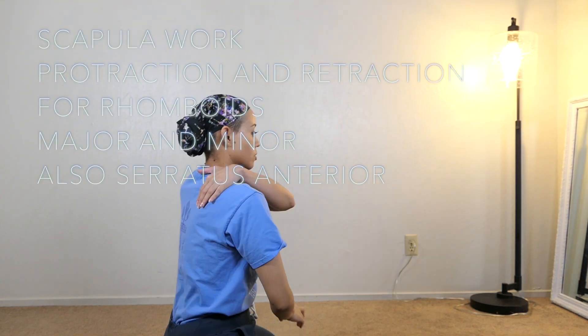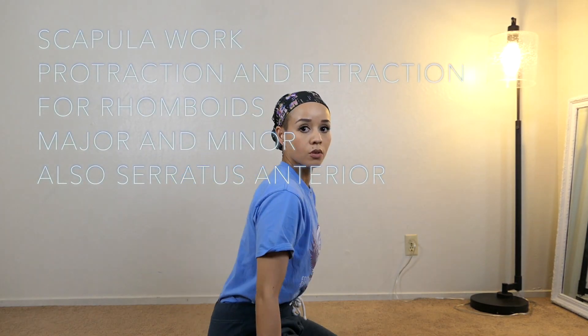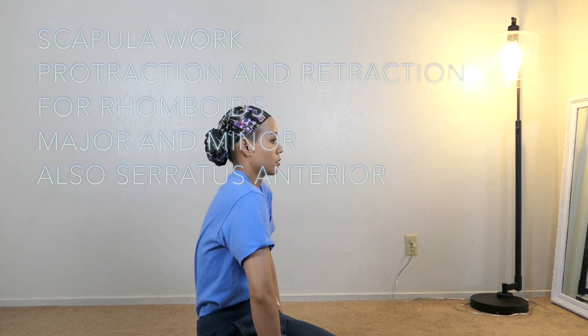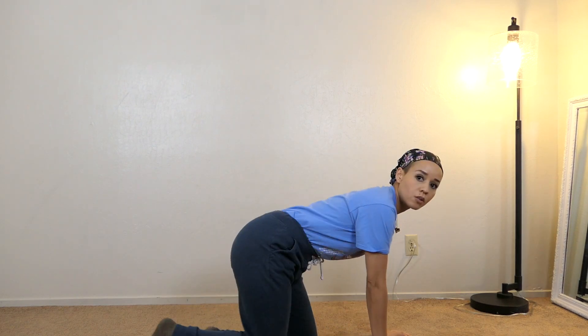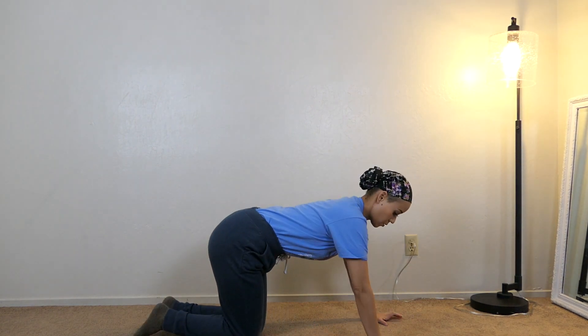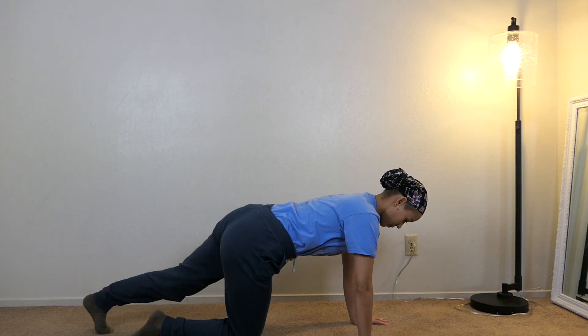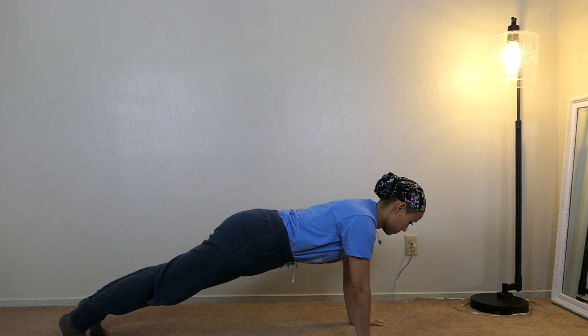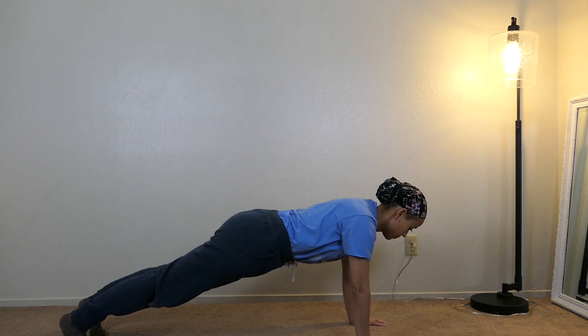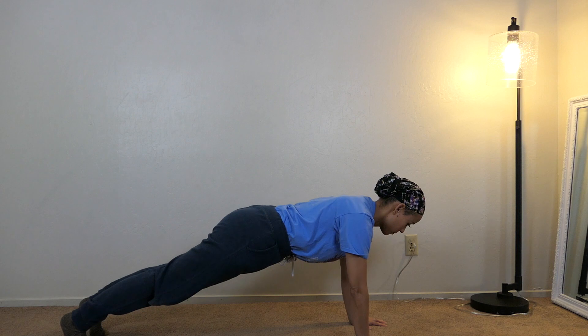Now we're going to work on the rhomboids — major and minor. When they're weak, your shoulders internally rotate; when they're stronger, they hold your shoulders in a more neutral position, which is what you want. You're going to go into a plank position, a push-up position, and squeeze your shoulder blades together and push them apart. We call this protraction and retraction — the shoulder blades are sliding to the side and then going back together.